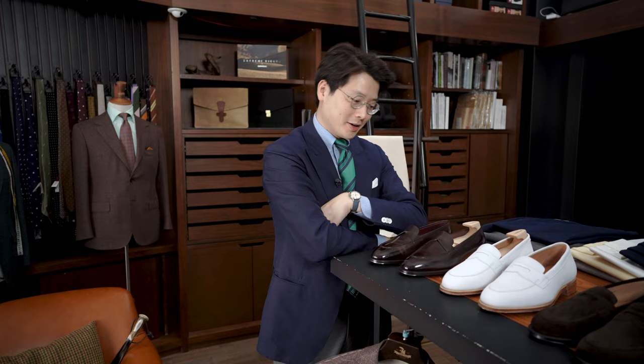Hi everybody. I am back in Hong Kong and I am doing clothing videos again, which believe me is a relief for me as well. We've been doing a lot of watch content recently and much as I love watches, this is very much my first love, so I'm happy to be talking about this stuff again.